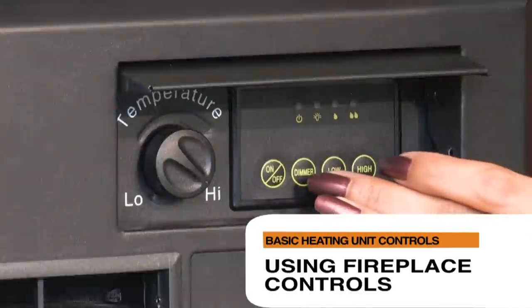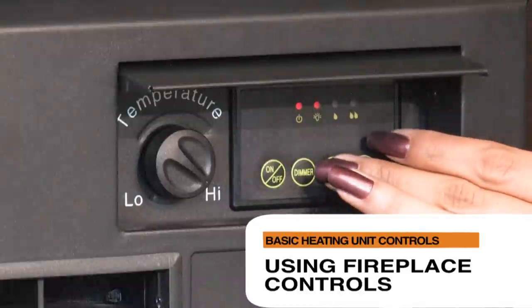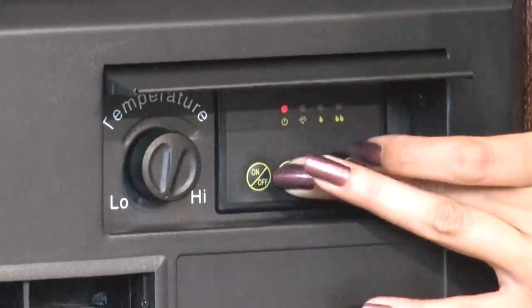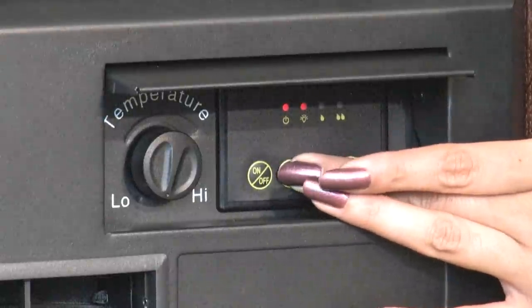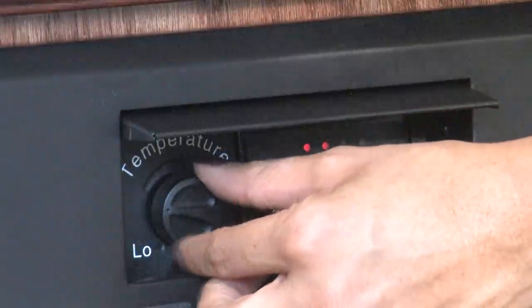Using the Heat Surge fireplace controls, turn on the unit by hitting the on-off button. Set your unit to your preferred high or low flame settings. To select fireless flames only, press the dimmer button twice until you see the solid red light. On the thermostat, turn the knob to the preferred high or low setting.